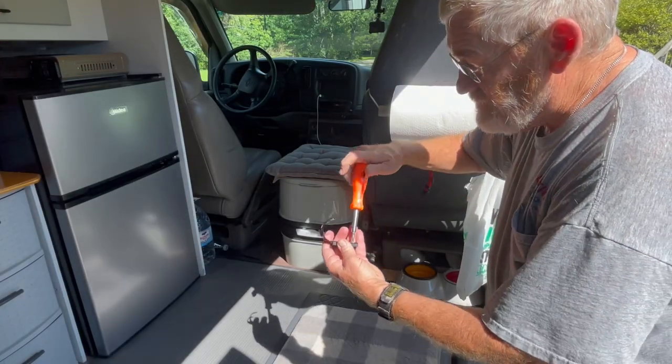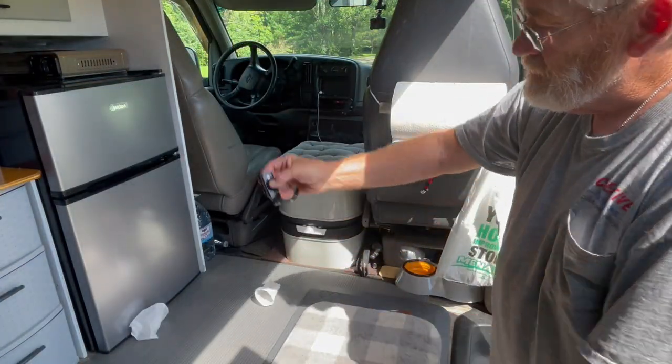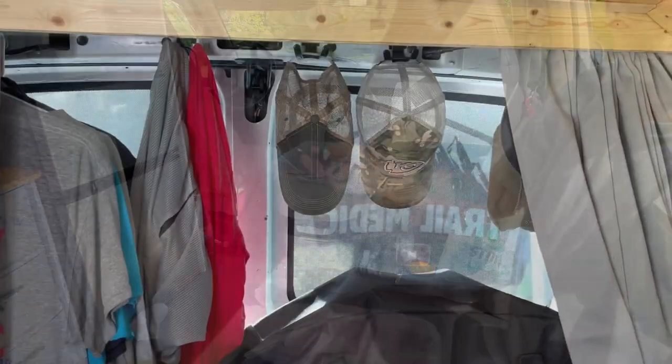So we're going to assemble it with the provided screws — this takes a standard Phillips screwdriver. Alright, let's go try them out.